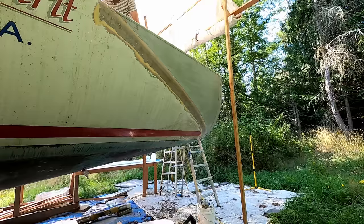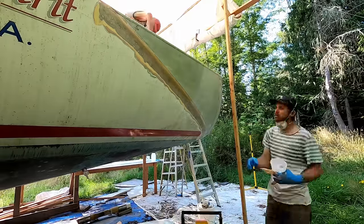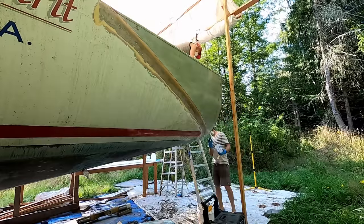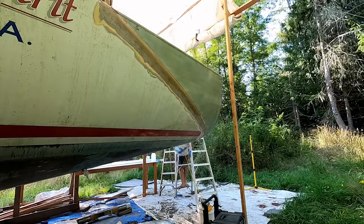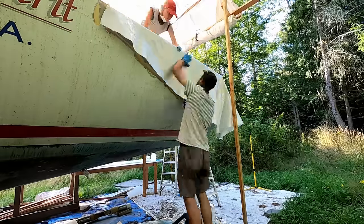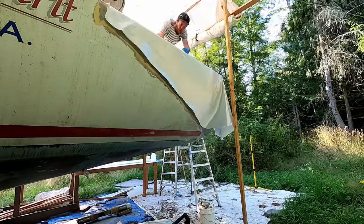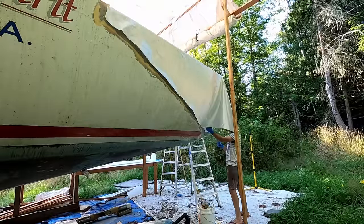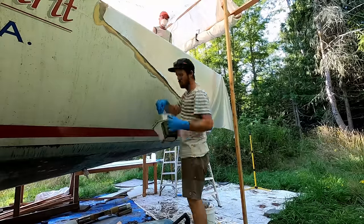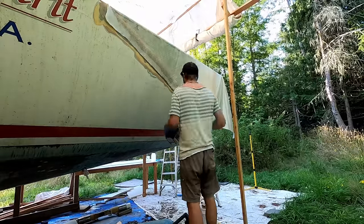Do you ever get bored of lamination? I do not. In this case I don't because I'm finally seeing something come to fruition that I've been dreaming about for a few years now. To see this doghouse and now a whole extension become reality is really exciting for me. And vacuum bagging is, as somebody commented recently, an addiction for me, which is 100% true.